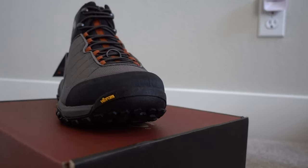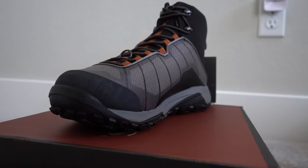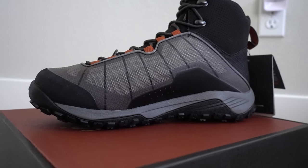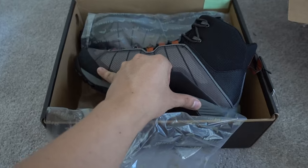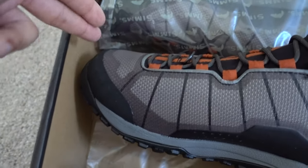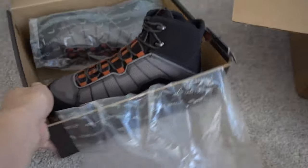Let me put the socks on and give this a try to make sure everything fits right. This is a nine — if it doesn't fit, these will go to my dad since he wears about the same size, maybe one size smaller. But I'm pretty sure these will be my size because at the store I tried an eight and they fit, but my toes came all the way to the top. The nine should definitely fit — it really just depends on the toe room.